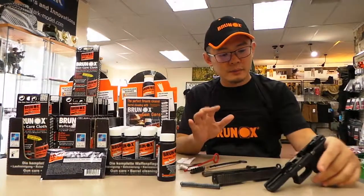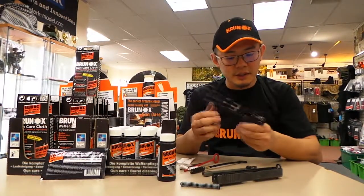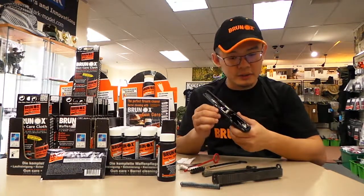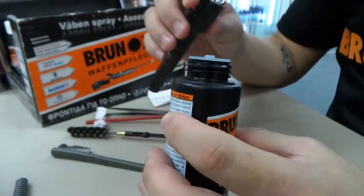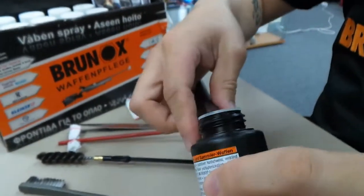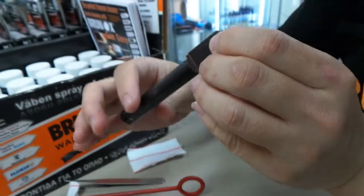Today I want to show you this Glock that we want to clean. This is a shooting range gun, so it's obviously been put to a lot of use. It's very dirty, so we'll get to the details in a bit. This is a dropper bottle. With the dropper bottle, you just have to drop the cleaner through the bottle and let it soak into the barrel.